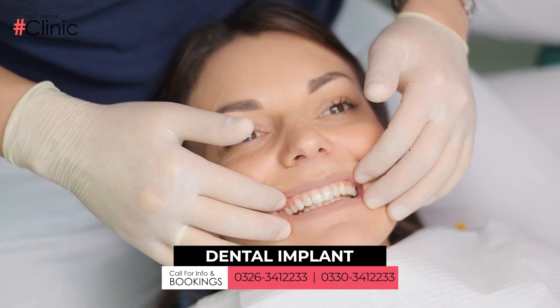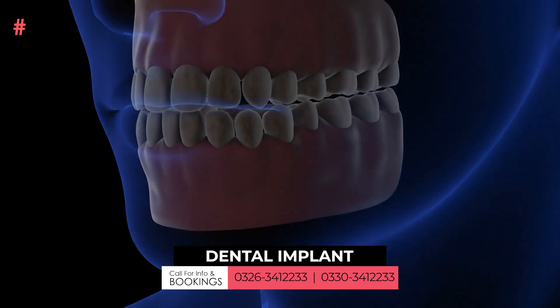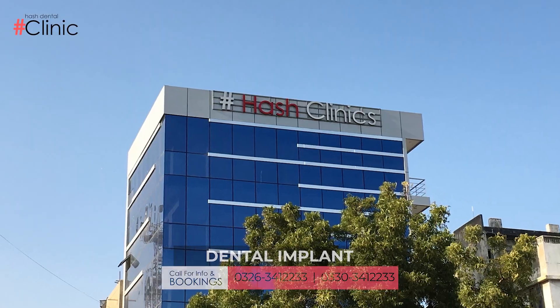With this, the patient gains good confidence and it functions as a normal tooth. During mastication — when the patient is eating food — there is no problem; it acts as a natural tooth. So if you face any problem, you can visit Hash Clinic. Thank you.